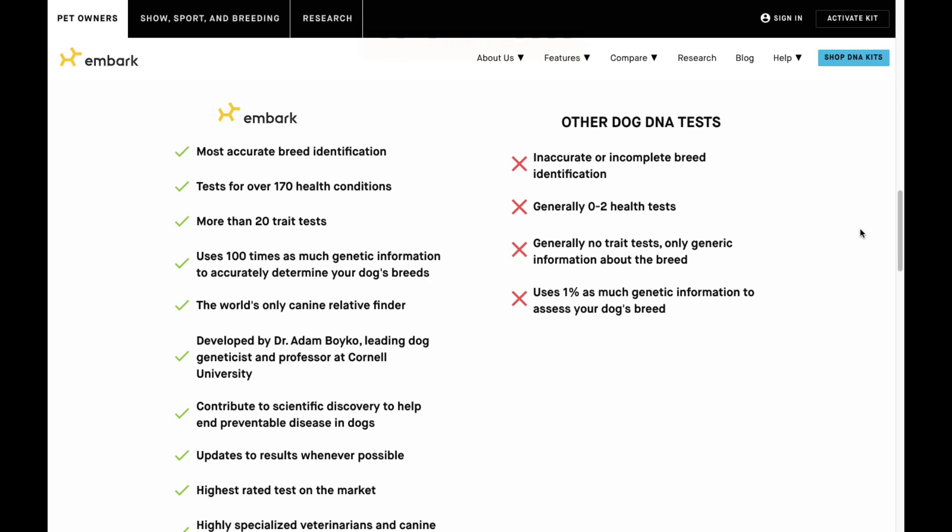Check out Embark — we have a full article review on our site and I'll put a link in the description below. We'll also put any promo codes we know of in the description so you can get a discount. Thanks, guys — I hope you give Embark a try. Let me know in the comments if you've tried it and what you think.